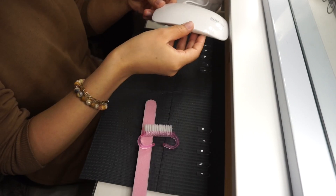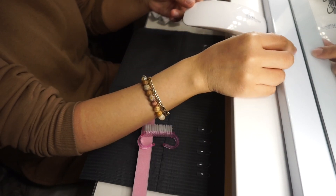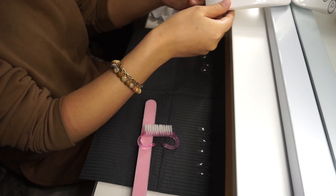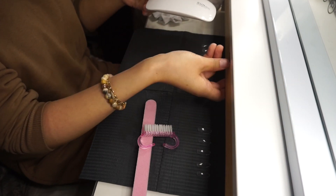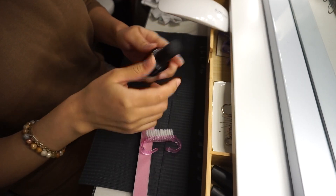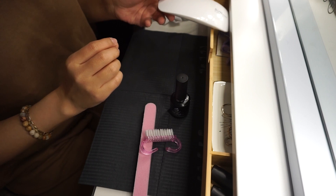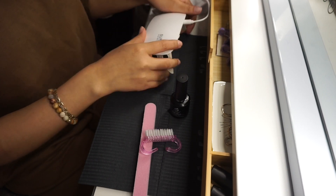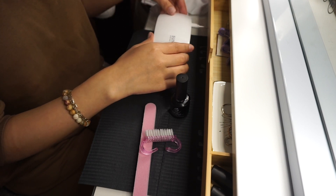Esta es la lamparita que me va a ayudar a pegar las uñas, es de Shein. Estaba buscando una esquina donde pararla y encontré que abriendo el cajón así la pude parar. Voy a estar usando el Nail Glue de Beatles, que es el pegamento que va a pegar las Gel Axe a mis uñas.